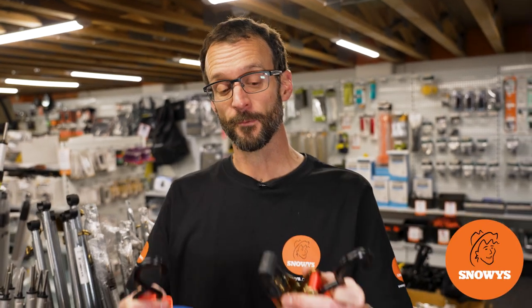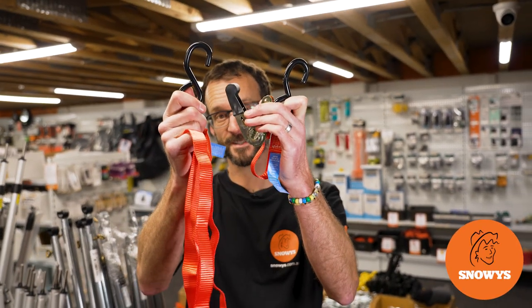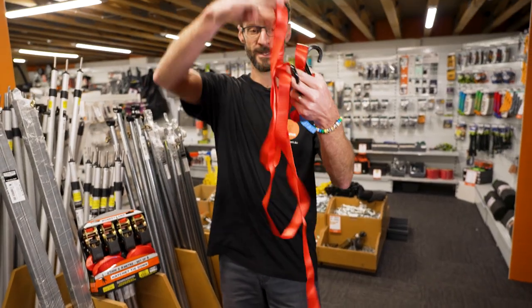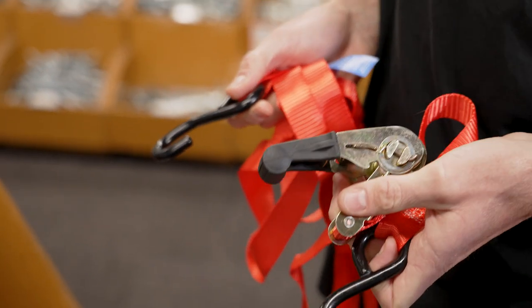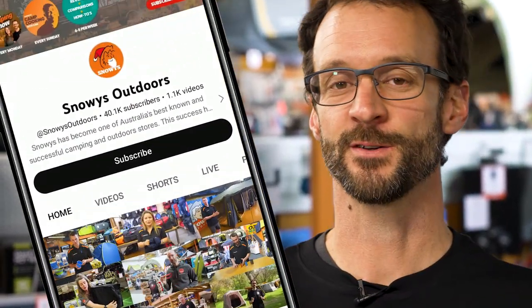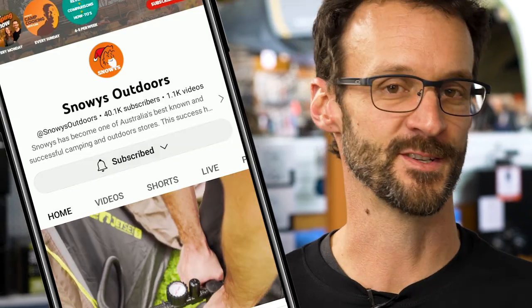G'day folks, Ben from Snowys again today with these Monkey Grip Ratchet Tie Downs. These are easy to use ratchet tie downs to reliably secure your load. They've got a 450 kilo lashing capacity and conform to Australian New Zealand standards. Before we dive in, we've got loads more content like this on our channel, so make sure you like and subscribe below. Now let's jump into the product.